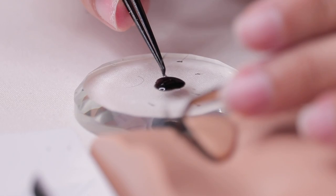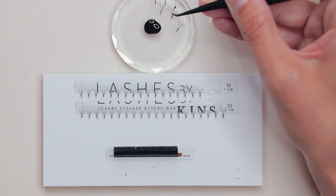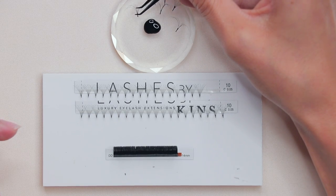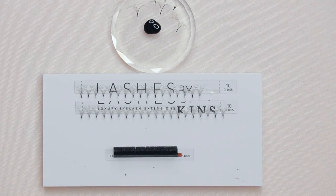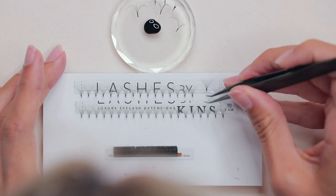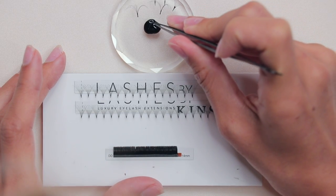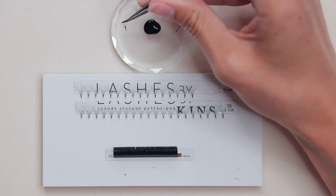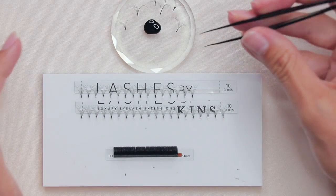Make sure you have just enough — we don't want too much. You'll know if there's too much because you'll see the glue travel up your fan. Then just drop it. The swiping method means you're swiping against the adhesive, applying it only to the back — best when you're dropping directly on top of the natural lash.